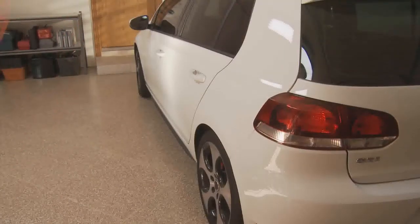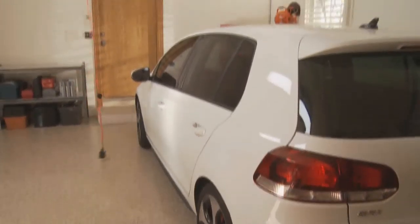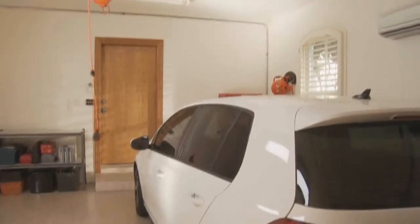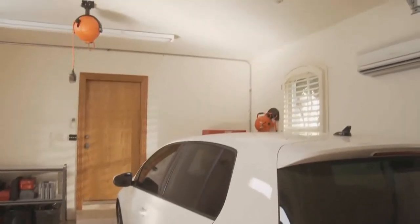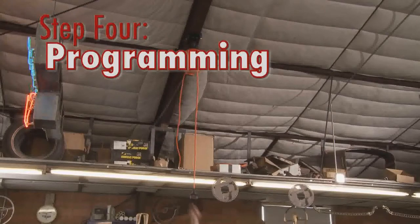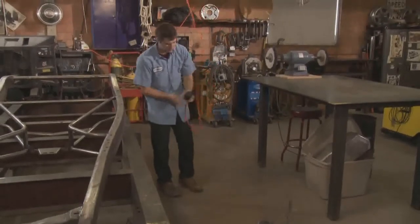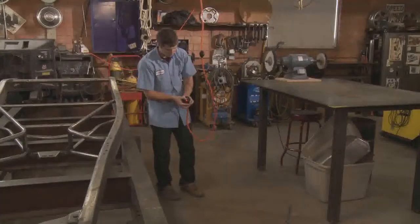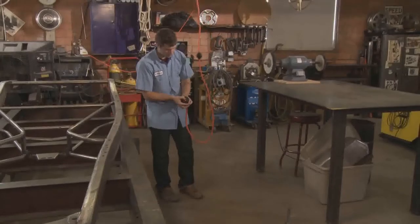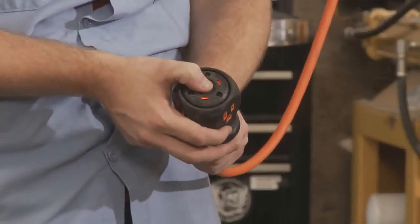RoboReel is designed to slow the cord to a slower docking speed near the end of the wind. This distance can vary according to where the unit is placed and where you have set the docking point. To program RoboReel, pull the cord out to the point where you'd like it to slow to the docking speed. Ensure the cord is powered and the LED lights are on, then press and hold the remote power switch down until the lights blink twice. This usually takes about 5 seconds.